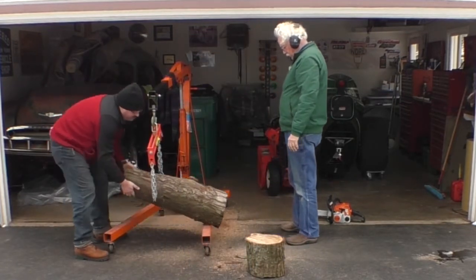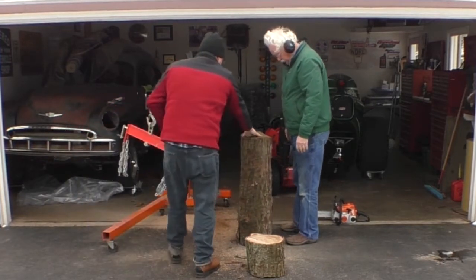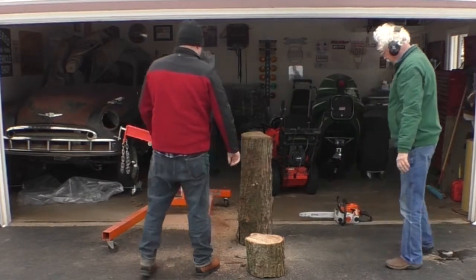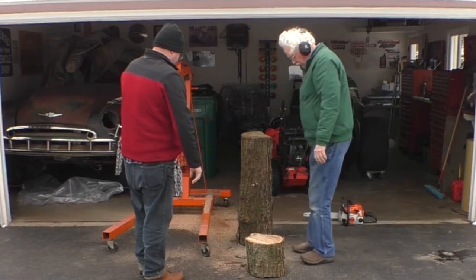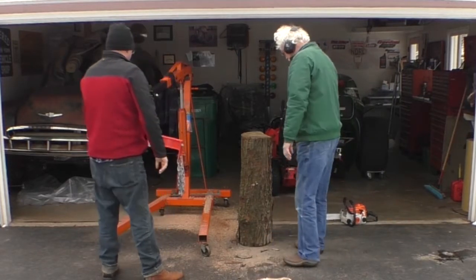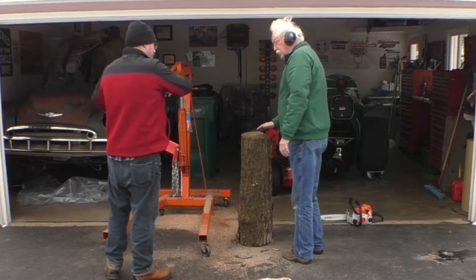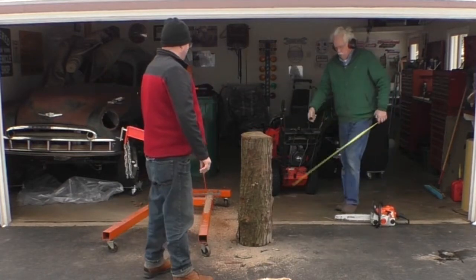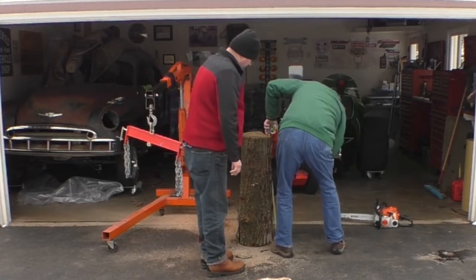We'll let the young man do the heavy lifting. Looks like we got that pretty much straight up and down. How high did you say you wanted the surface of the anvil? 36 inches? Okay, we'll cut it here.